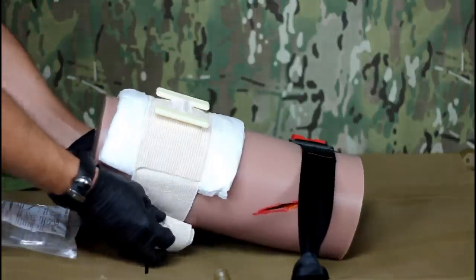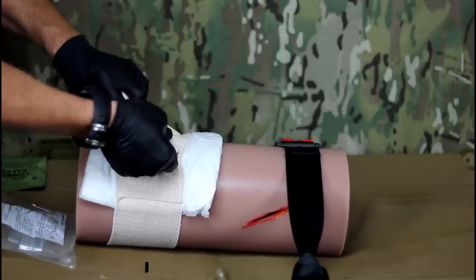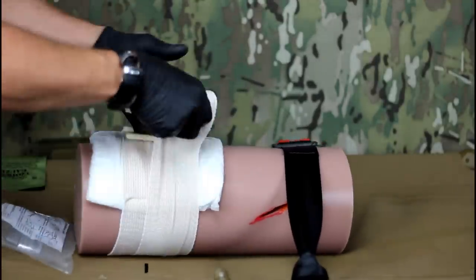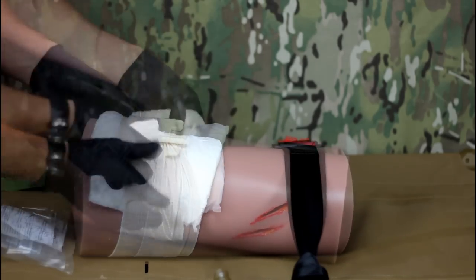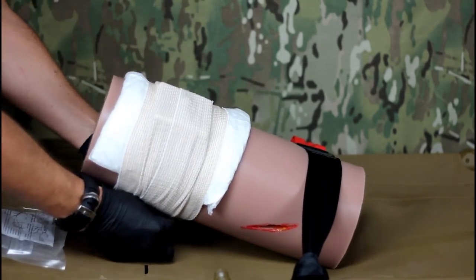Use your issued pressure dressing or other appropriate materials to bandage the wound tightly, securing the combat gauze in place once bleeding has stopped. The dressing should both maintain pressure on the wound and prevent further contamination of the injury site.